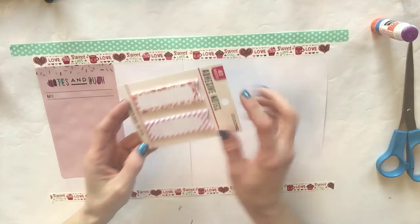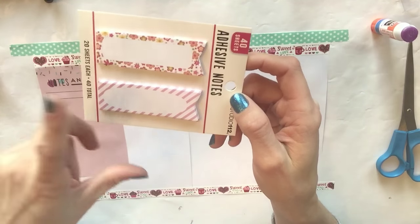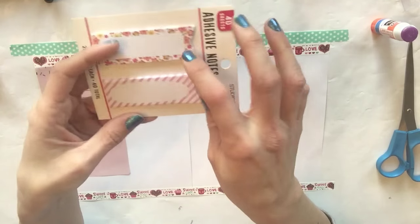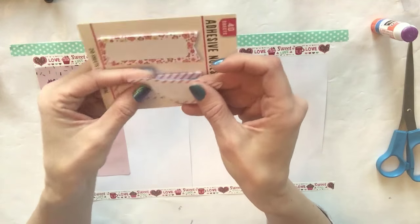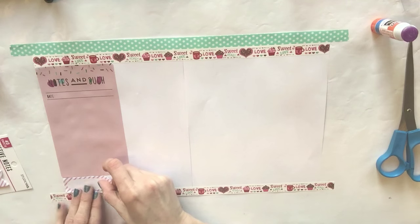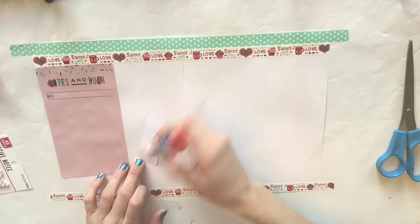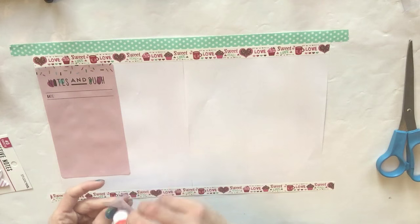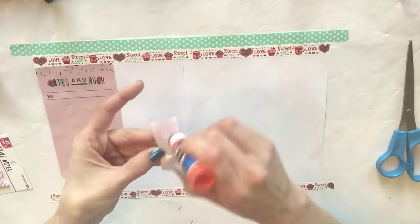Now I'm going to take this little flag from Joann's - it's the Studio 112 line. Everything in this line is a dollar at my local Joann Fabric store, which I also shared in a haul. I'm going to peel one of these and put it right here. I'm also going to use a glue stick because most of these flags don't have the best adhesive and it's not on the entire back. Really make sure you get the edges.